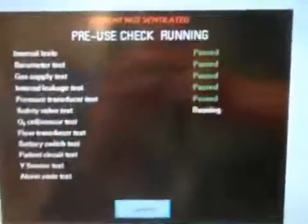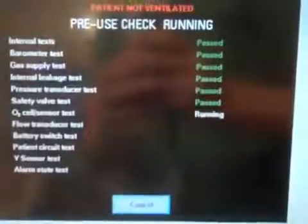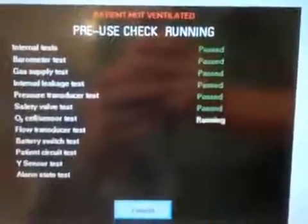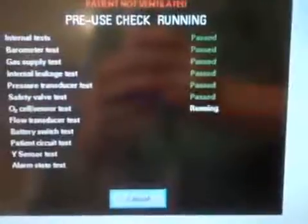Everything is going well so far — I'm getting passes. You can hear it going through its checks, pneumatically powering the circuit and internal components. Now it's doing the O2 sensor test, and I fully expect this to fail since the machine isn't plugged into oxygen. There we go — oxygen sensor fails, telling me to check the gas connection. If I redo the test it will still fail, so I'm just going to cancel out of it.